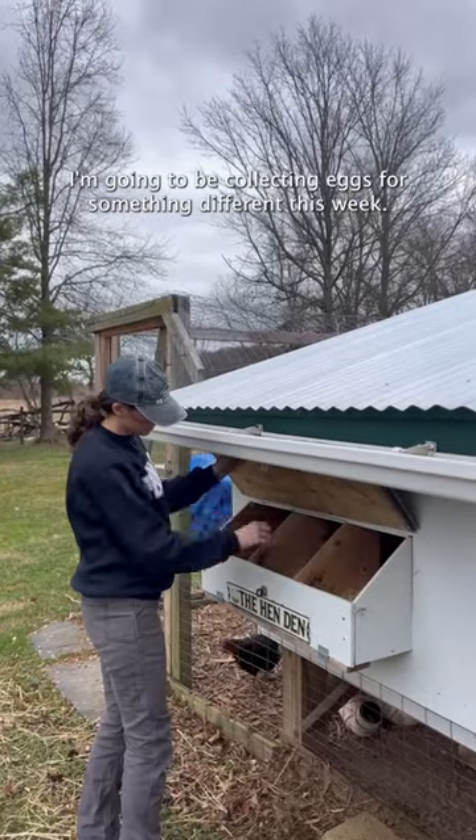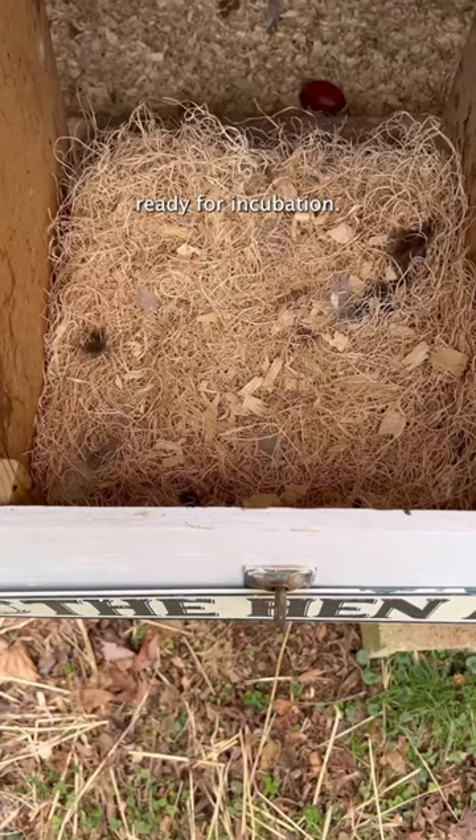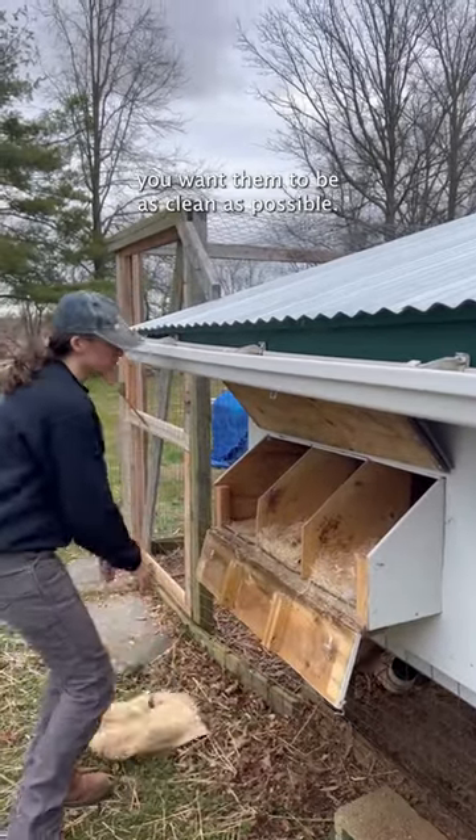I'm going to be collecting eggs for something different this week and we won't be eating these ones. We're actually going to get some eggs ready for incubation, and whenever you're collecting those eggs you want them to be as clean as possible.